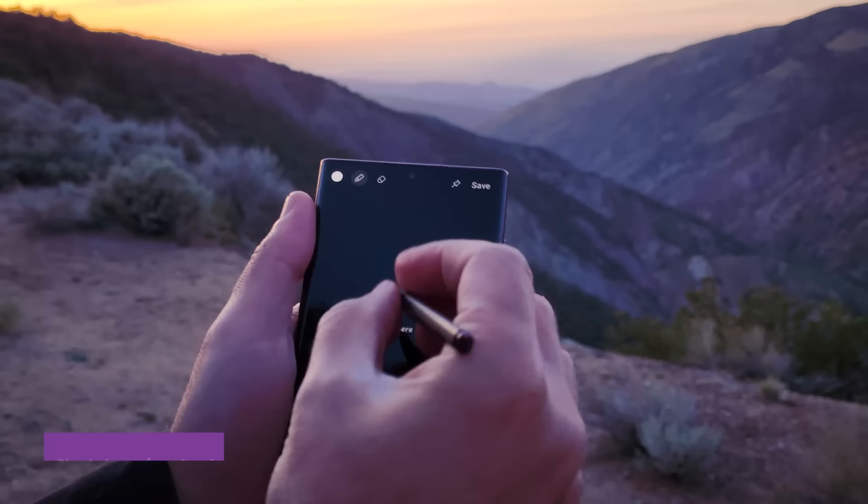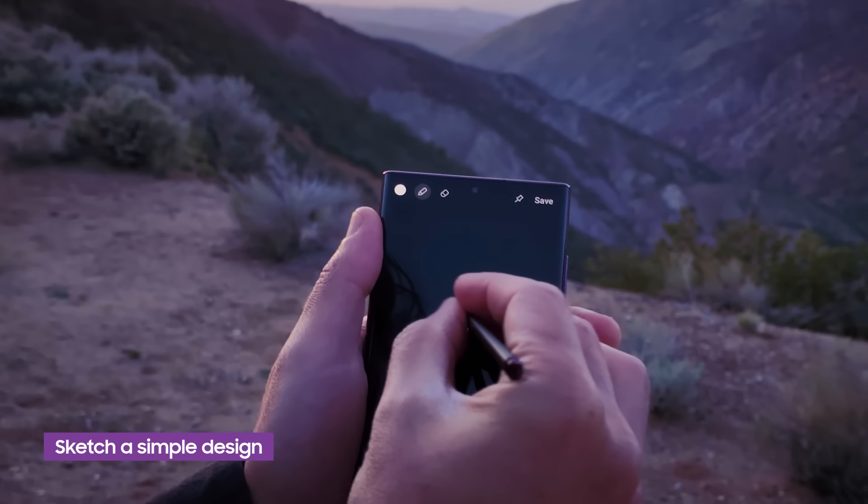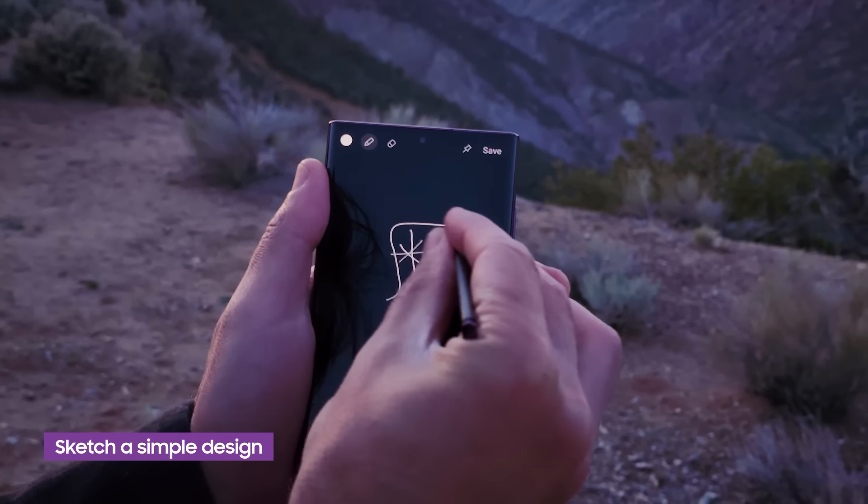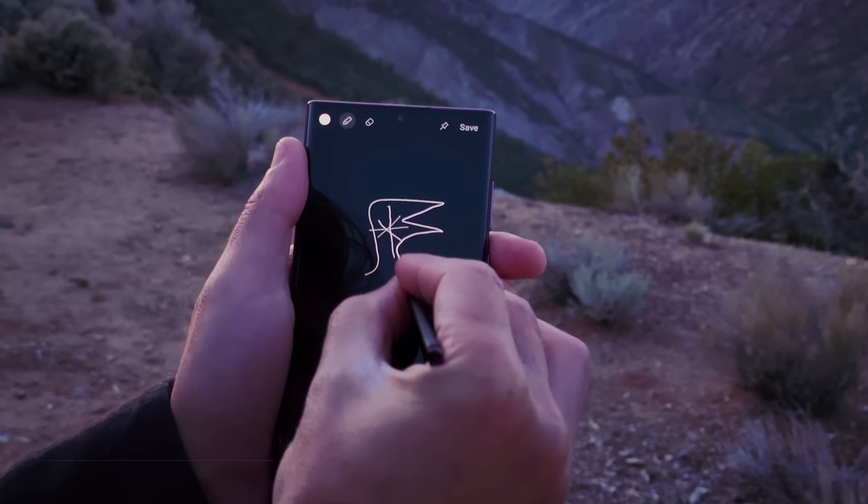First thing you're going to need is to sketch a design, so let's use one of my favorite features on this phone, the S Pen. Light drawings need to be made in under 30 seconds, so our design should be kept relatively simple.